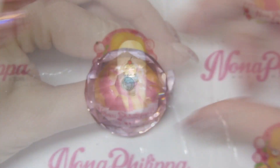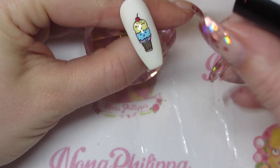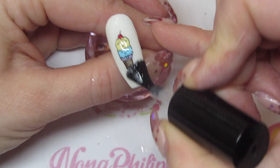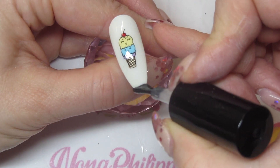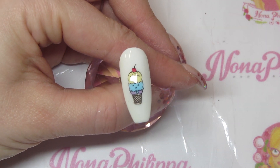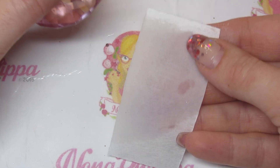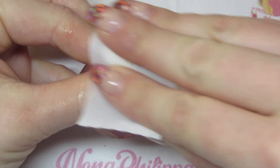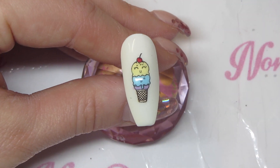I'm going to cure this in my lamp for 60 seconds. Once my first layer of top coat has been cured, I'll go over again with a second coat — this makes sure the stamping image and polish are completely fully encased within the nail. I'll cure that for another 60 seconds. Once fully cured, I'll get my lint-free wipe and gel cleanser and wipe off the tacky layer. And there you have a super cute ice cream image.